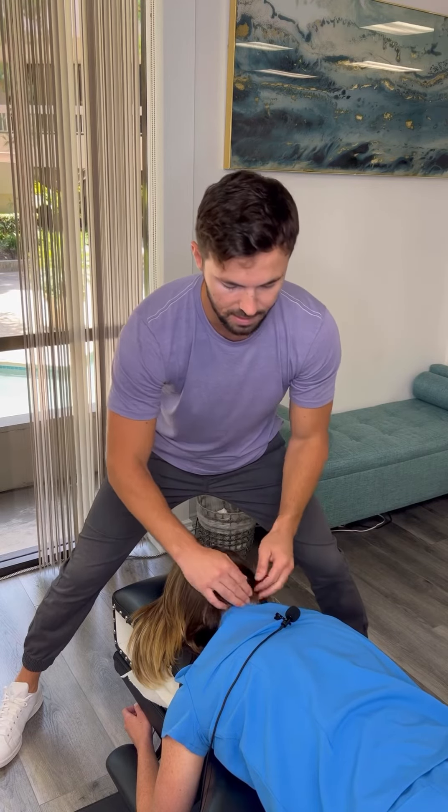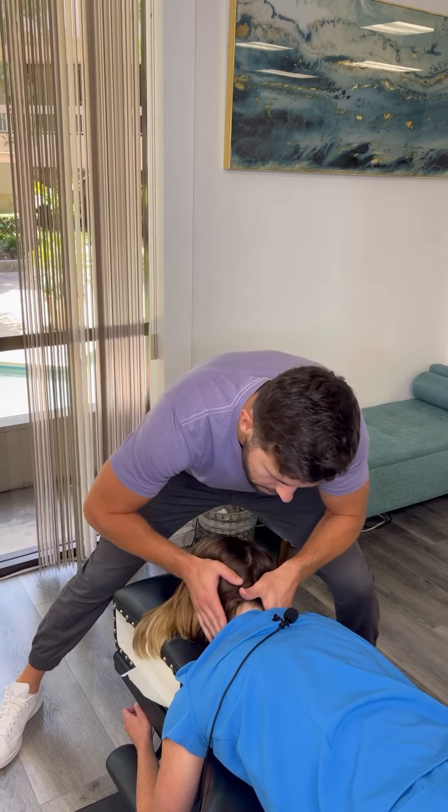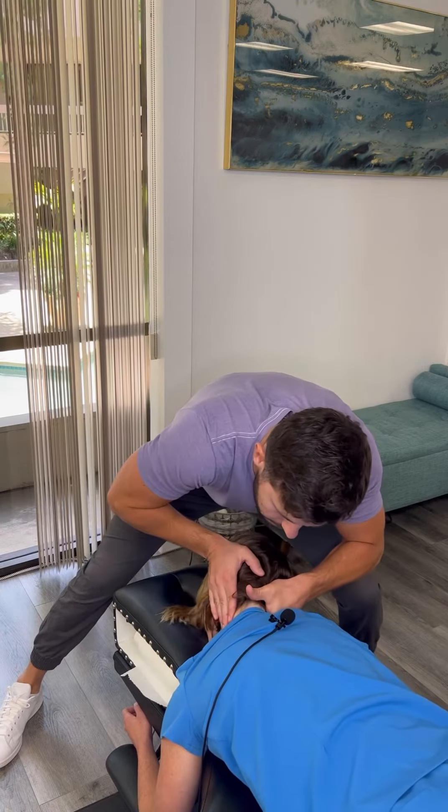This one's a little higher — this is like C7. I'll contact my hand here, just bring it to the side, and then it goes like that.